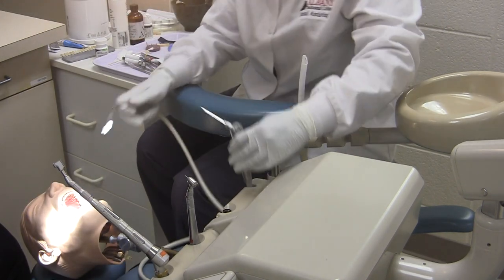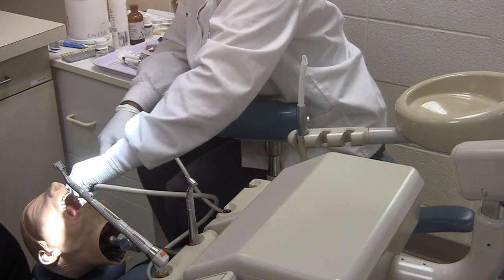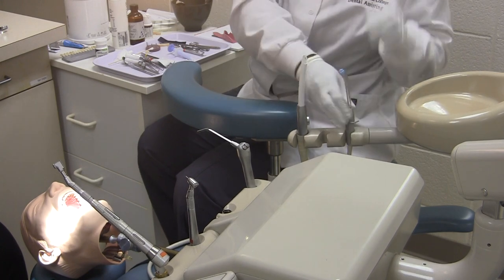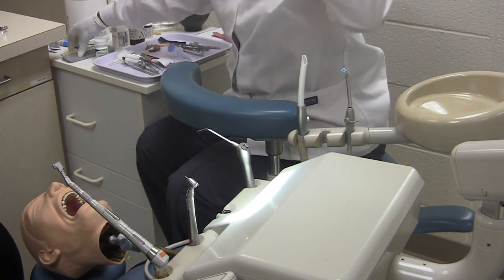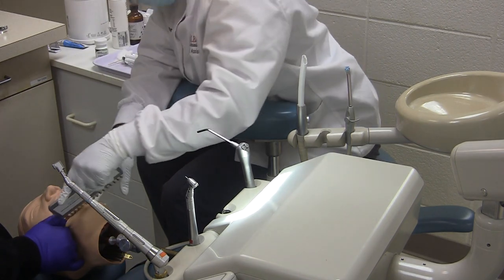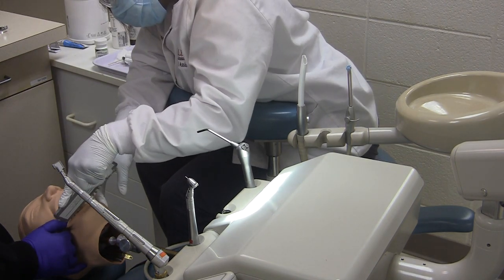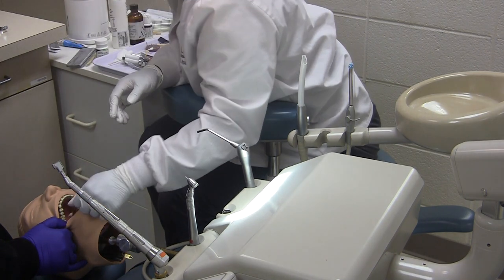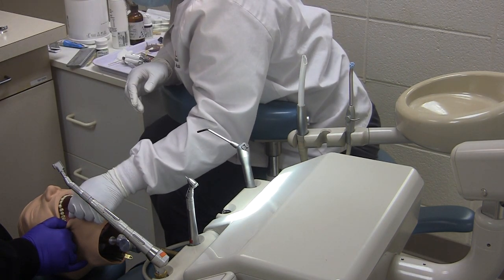Perform a full mouth rinse while the anesthetic takes effect. The assistant will then get a preliminary shade and always get the dentist to approve the final shade. Looks good.